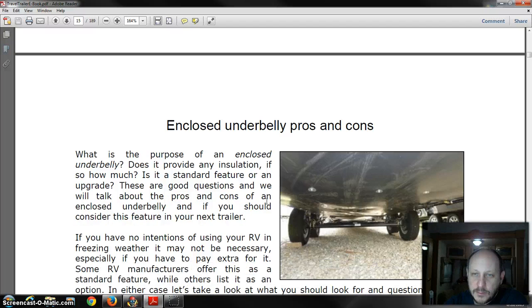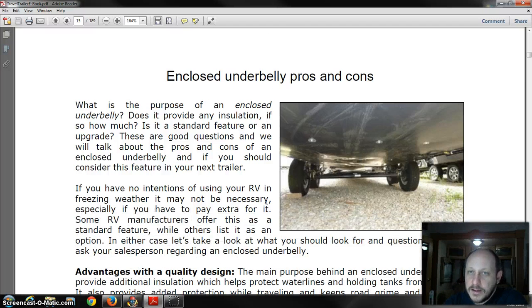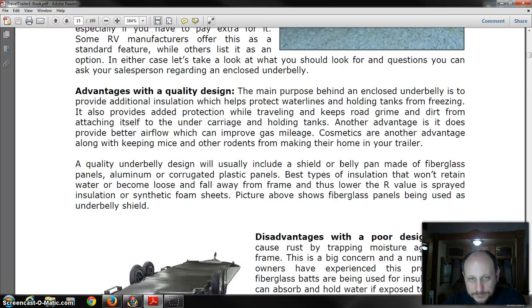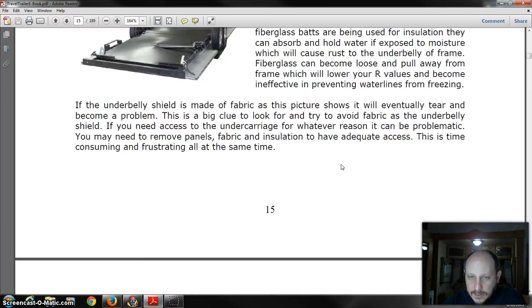There are pros and cons to having a covered underbelly. The main thing is it does help to keep critters out, it looks nicer, and will actually help with tow-ability and gas mileage. But where it becomes a real pain is if you ever have to do any work on the unit, because you have to find a way to get that underbelly taken down, which can be rather cumbersome.